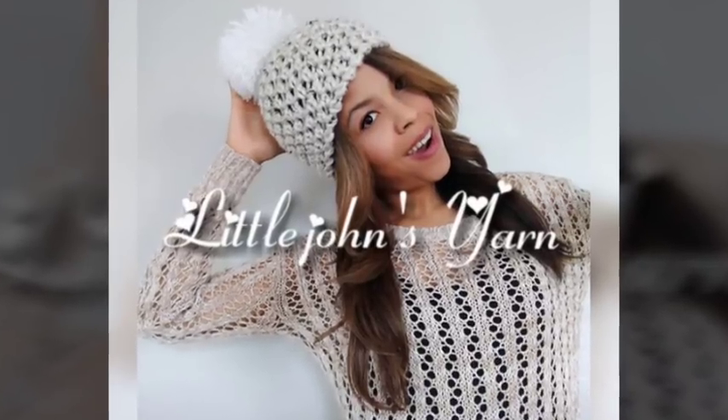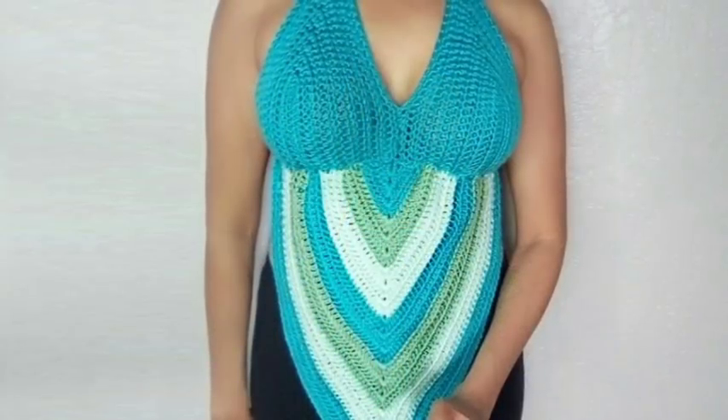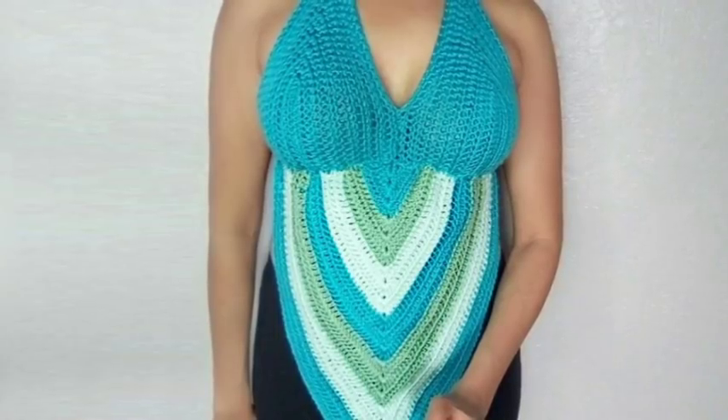Welcome to Lil Jon Sharns. Today we're going to learn how to crochet this D-cup holder. If you like this, please don't forget to subscribe to my channel.